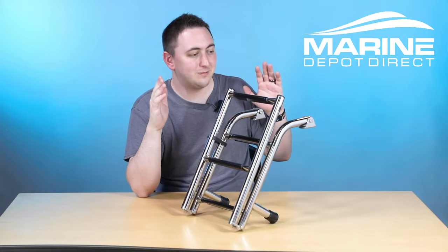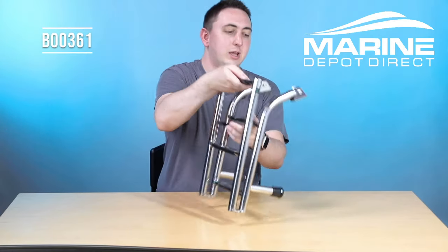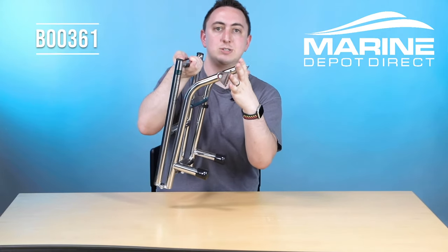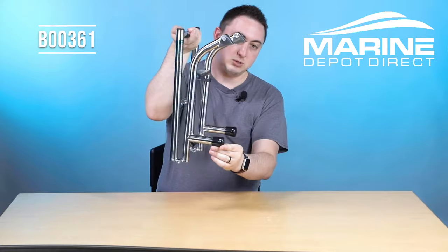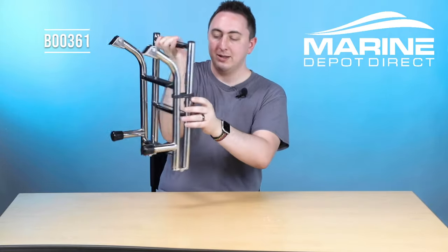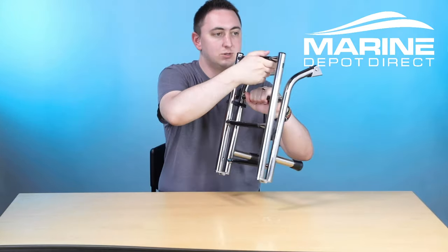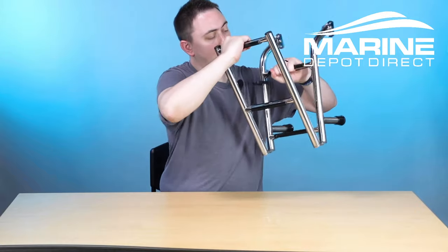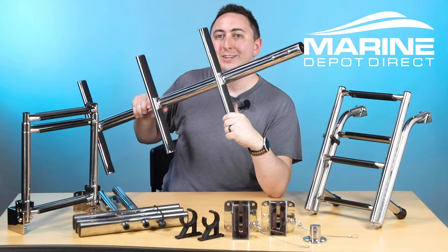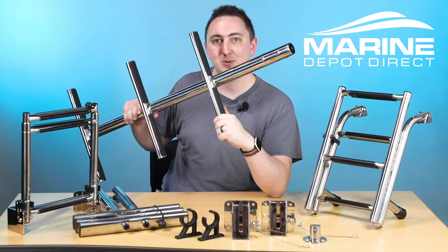Next we have this model for our transom ladder. It's nice and sturdy — mounted with two brackets that pivot to match the angle of your boat, with two standoffs. It's held in place with a nice sturdy marine grade nylon clip. So when you're ready to deploy, just pop that off and deploy it for use. You can find links to all of these ladders and accessories in the description down below.